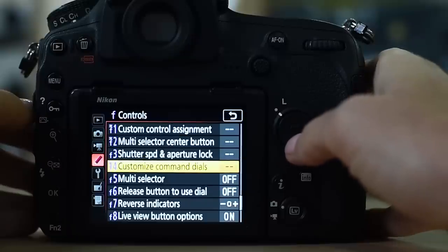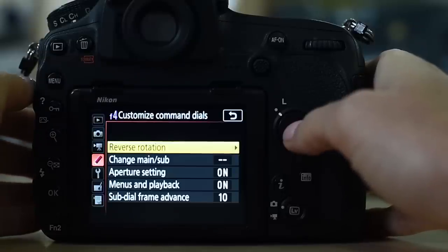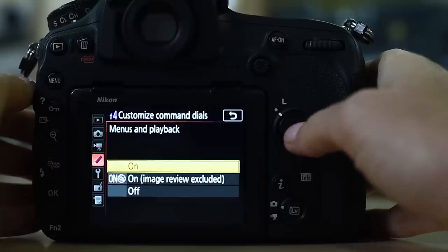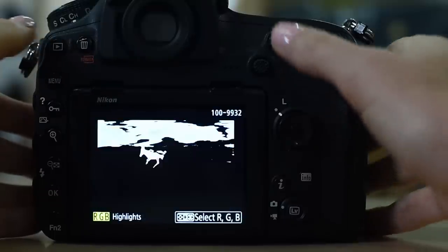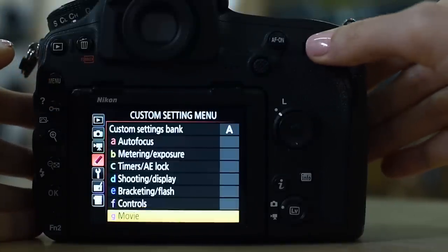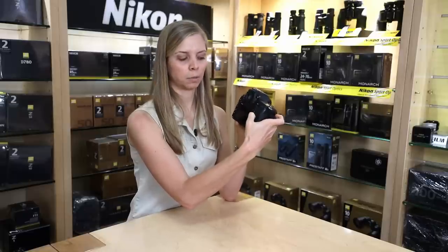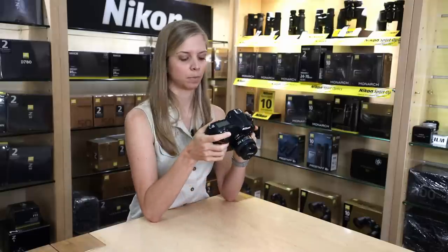Going down to F4, customize command dials. The main thing I've changed here is menus and playback — I have that set to on, which means I can scroll through my images and through my menu using my command dial. I find it saves my thumb from having to constantly press the multi-selector; I can just use the command dial instead. Much more convenient.